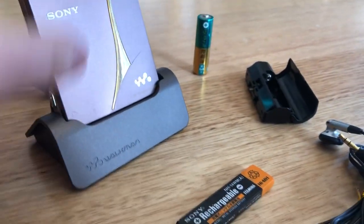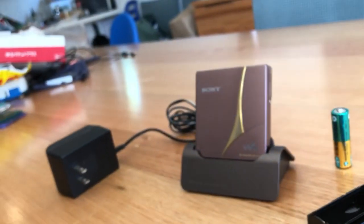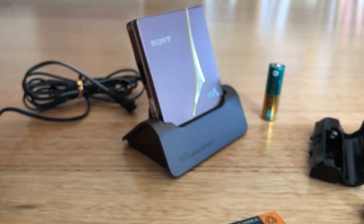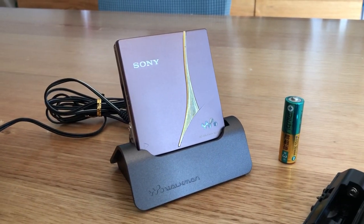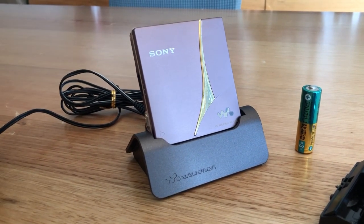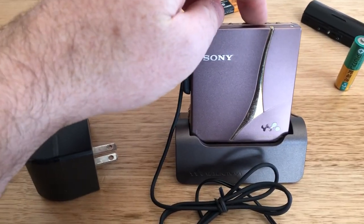We've got a little dock here. Interesting design — the base is actually a different colour to the main unit. The base is kind of a gunmetal grey, whereas the main unit, as I said before, was a really complex shade of pink with gold. I really, really like it. I like these complex colours. It's time to power it on, see if it works.